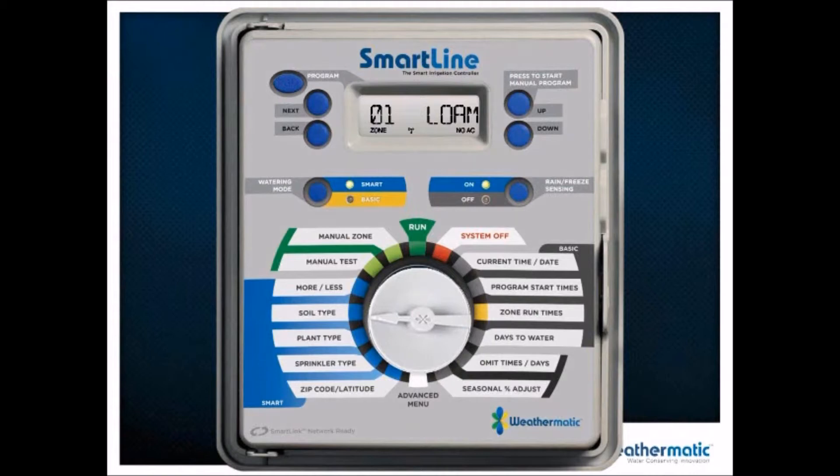Moving on to soil type, you have three choices — loam, clay, or sand — to keep things simple. Beyond that, you enter your slope in degrees. The controller takes into account soil infiltration rate and only waters according to what the soil and slope can handle, eliminating the runoff that occurs when you don't account for soil infiltration rate.